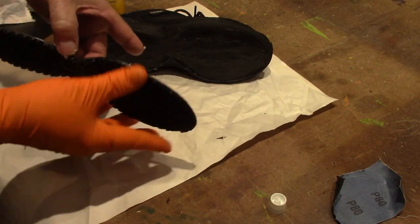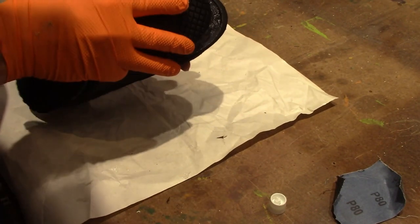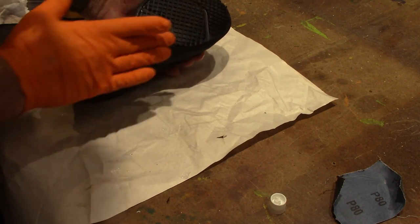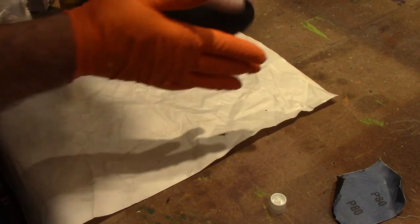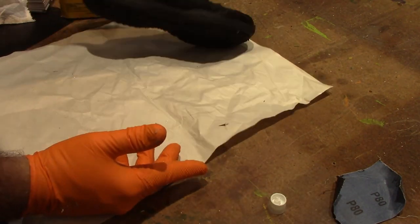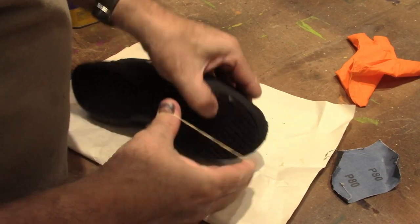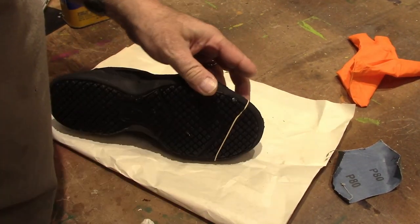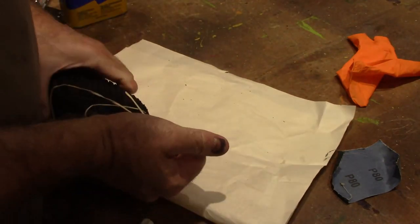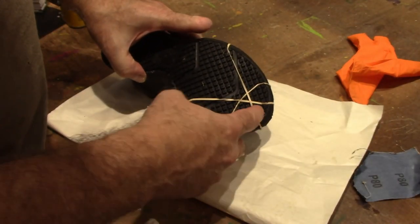Once it's gotten kind of sticky — and like I said, this is a little older than it should be — go ahead and stick it together just like that. If you're worried about it coming loose, you can just snap some rubber bands on it like that to help hold it. Just make sure the toe didn't come up or anything.